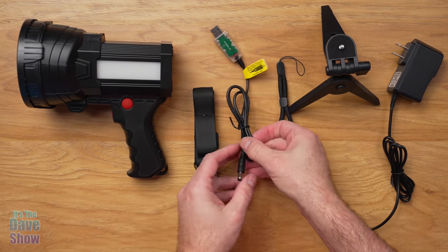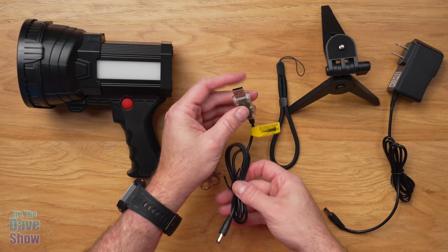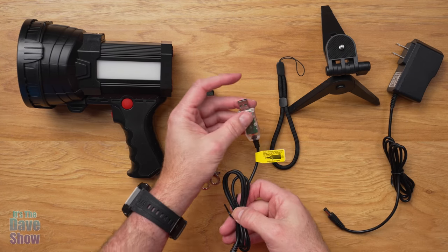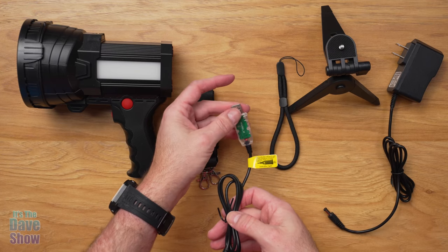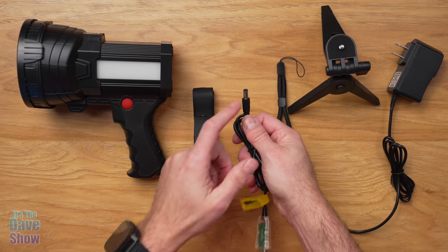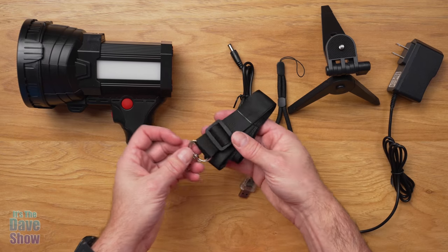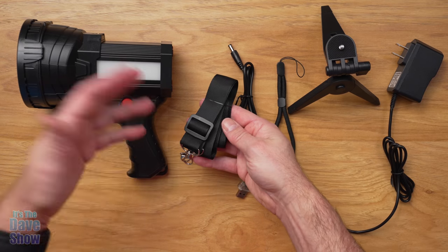There is a little hand strap to keep hold of the unit if you want. There's also another little power adapter — this one is USB-A — so you can plug this into any power source, whether it's a battery pack or a wall brick. It has the barrel connector that goes into the light.